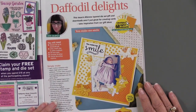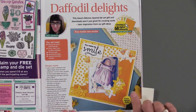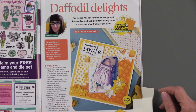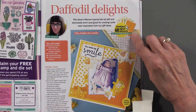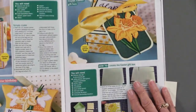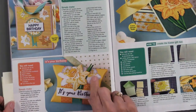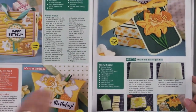This is Daffodil Delights, and it's also using the free gift. You can see the little one with the daffodils around her, and there are free downloadable digital elements — it's right here and you can go access them. I think that tag is quite striking and it really gives you the benefit of seeing what those cutting dies are going to produce.